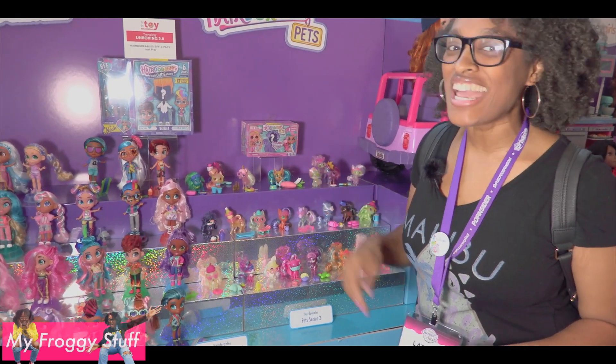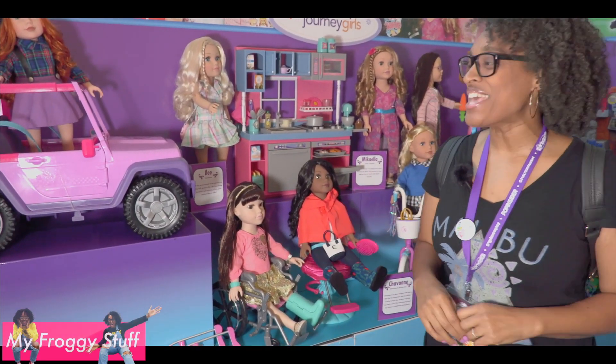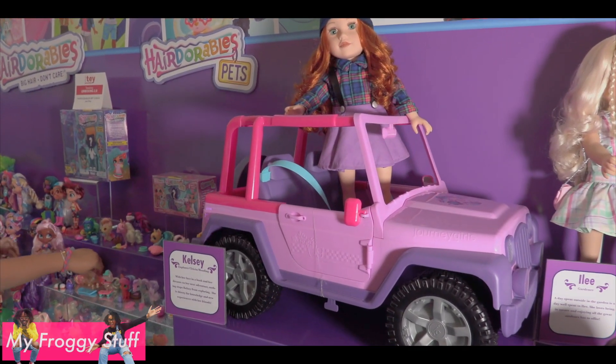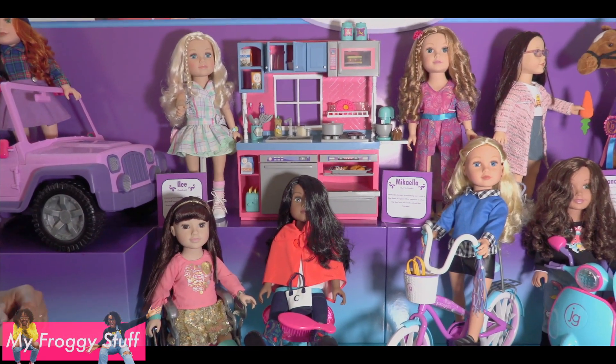Journey Girls are back and they've got lots of accessories. Check out this Jeep — Kelsey is an Explorer so you know she's got to have some wheels. There is a kitchen playset with lots of accessories.